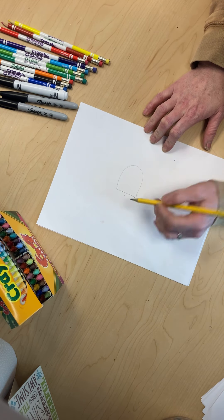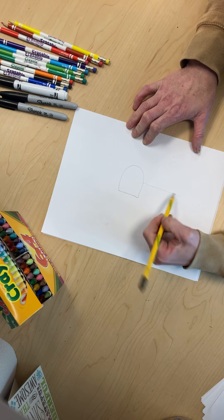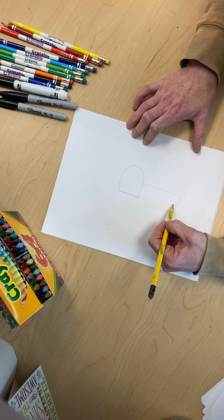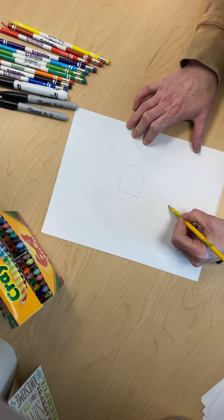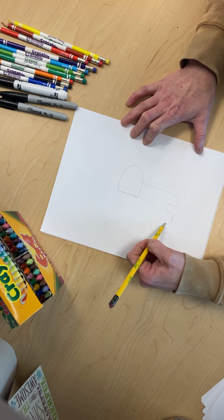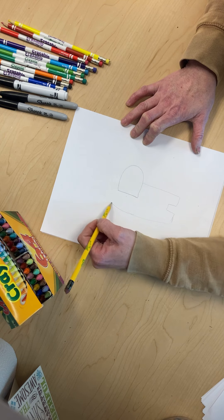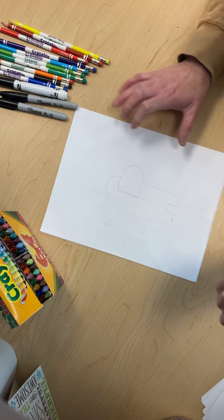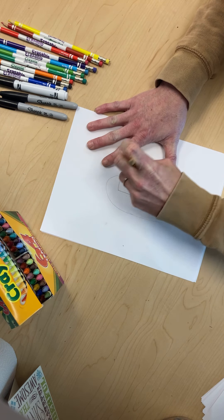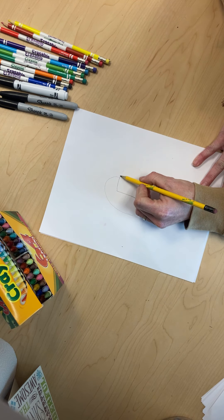We're gonna do his body — come down, make half of a square, come back, make half of a square, and then go all the way around it. Make sure to draw light because we are going to erase some here in a little bit. I made my face a little big so now we can make it a little smaller.